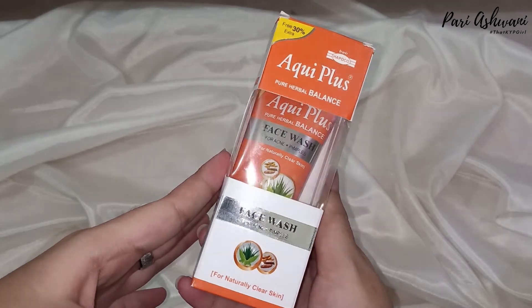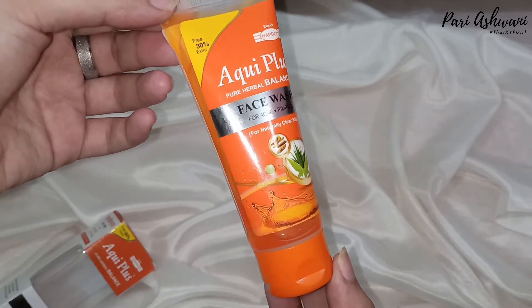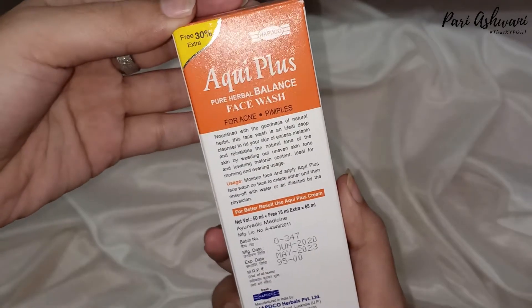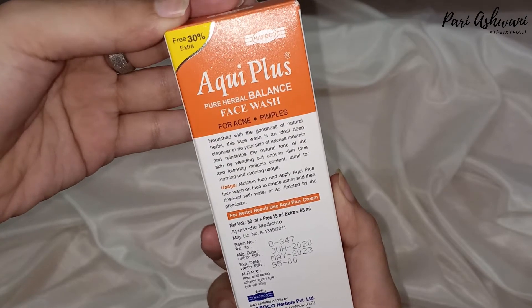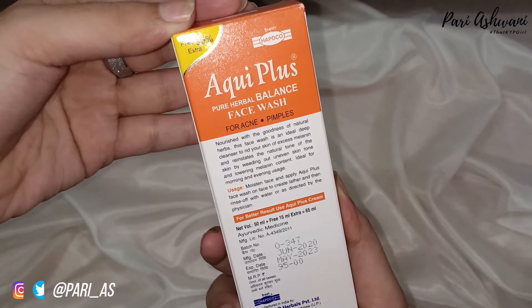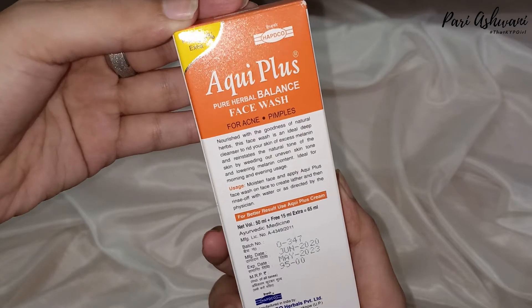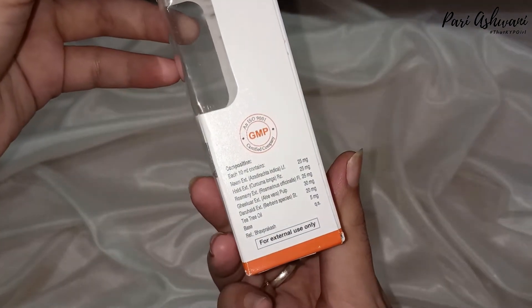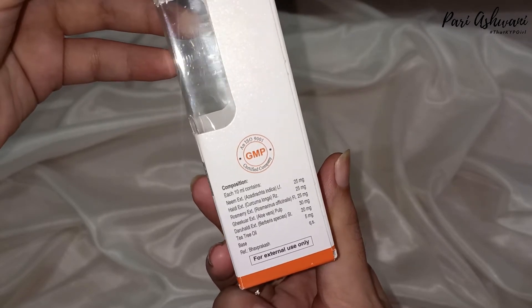Let's start with the face wash packaging. The product comes in a cardboard box and there is a little transparent packaging so you can see the product from the cardboard packaging. The product's name is Acqui Plus Pure Herbal Balance face wash for acne and pimples, for naturally clear skin. The MRP is 95 rupees, shelf life is 3 years, quantity is 50 ml with 15% extra, so overall we get 65 ml. The product claims it is enriched with goodness of natural herbs, will cleanse out melanin and balance uneven skin tone.